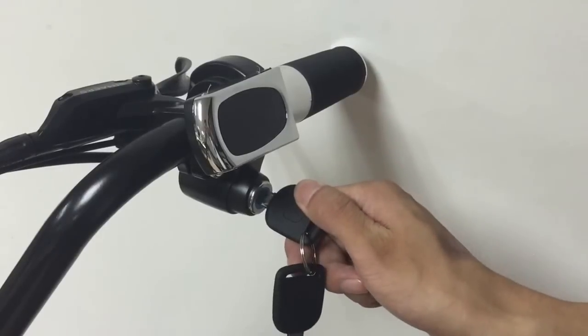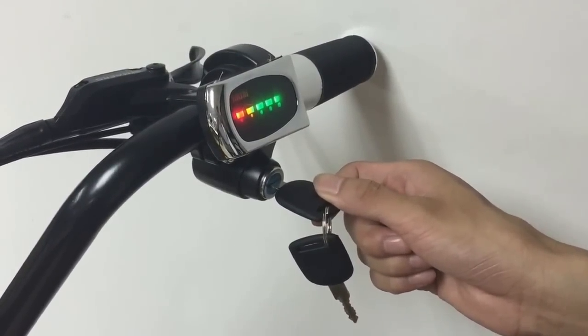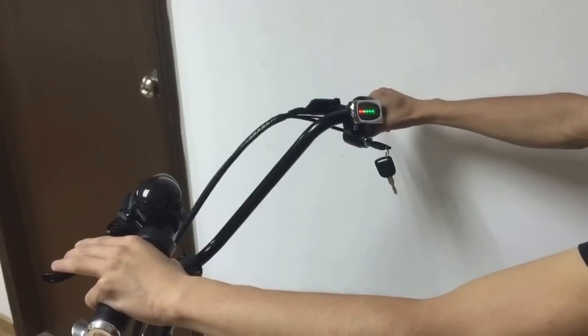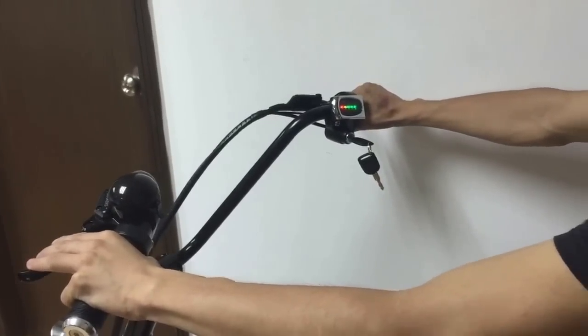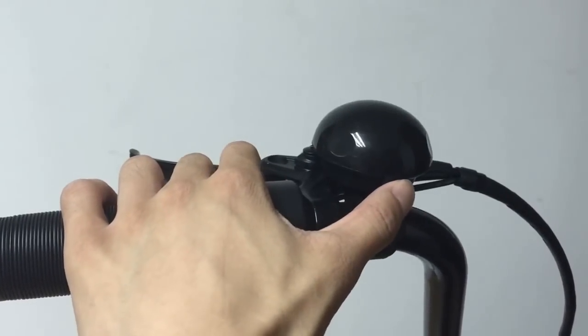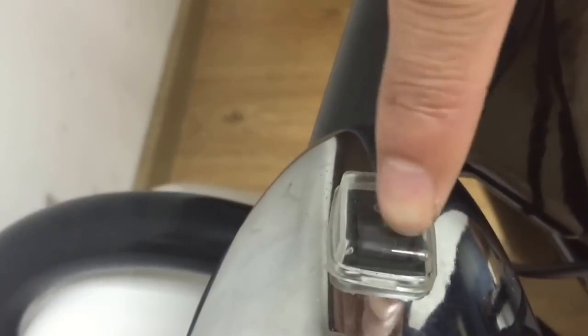Let's check the details. Right hand, turn the key to the right side. The indicator is on, showing how much power is left. Now the power is full. Over the throttle smoothly, it will run forward. On the left hand, there is an electric bell. In the front is a headlamp with an independent battery and a switch pad.